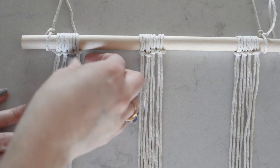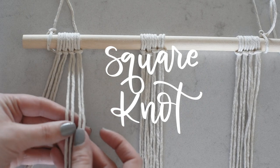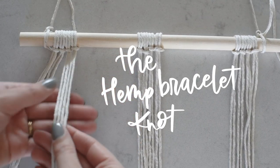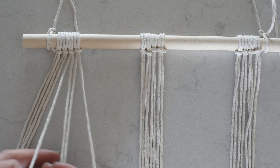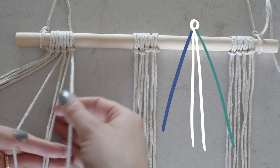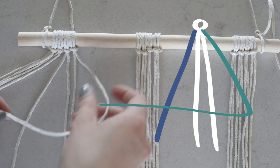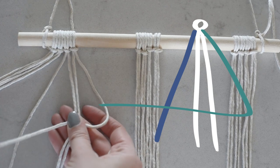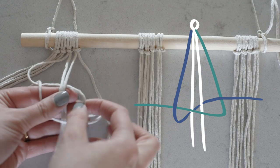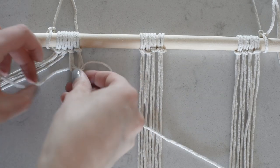The first knot is the square knot. You only need four strings — two loops. If you made friendship bracelets as a kid, you already know this one. Separate the two inside pieces from the outside pieces. The middle ones are what you tie everything around, and the outside ones are your working cords. Start by taking one side and folding it over like a sailboat or like a four. Pinch it there, then take the other cord, put it over top, tuck it behind, and fold it through. That's the first half of your square knot.